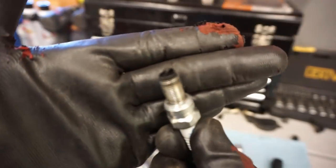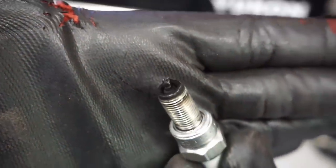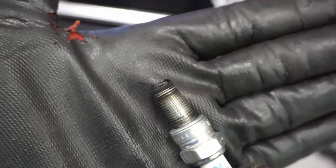We just got the plug out - it's pretty black. That's what the plug looks like - pretty black. Looks like it's running pretty rich, which I guess is better than lean. We'll check out the valves next.